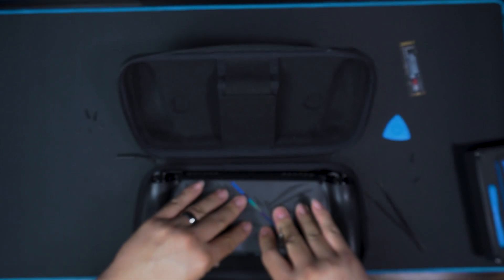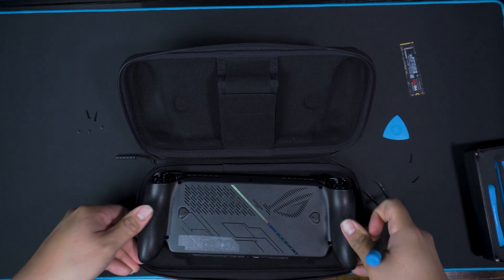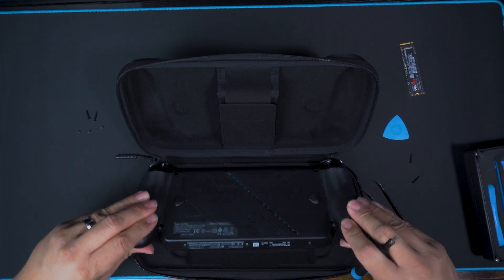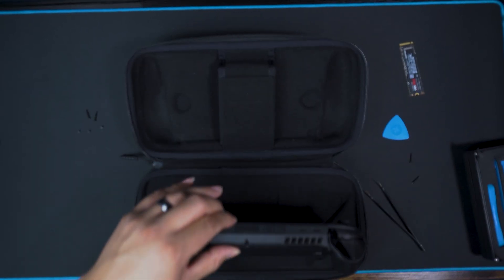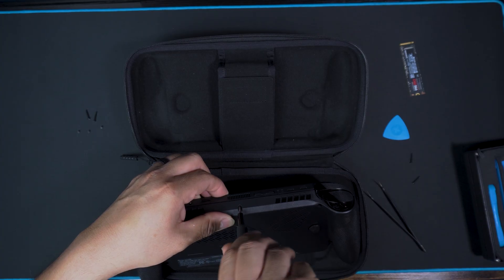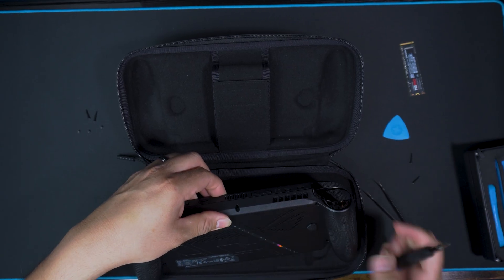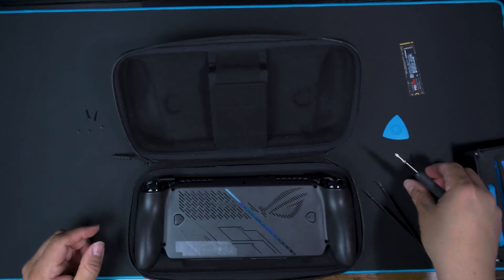We're going to pop the case back in — listen to it pop. Make sure you pop it all the way across and get every single clip in before you try to screw it back in, because you'll be in trouble if you do it wrong and one of the clips isn't all the way in when you try to screw it down. We're going to screw it in reverse order from how we took it apart — so we start with the top one first.